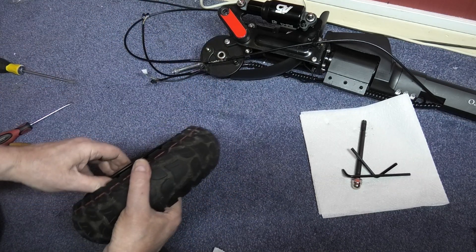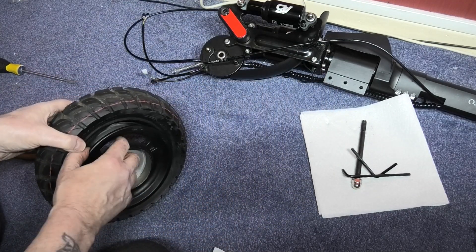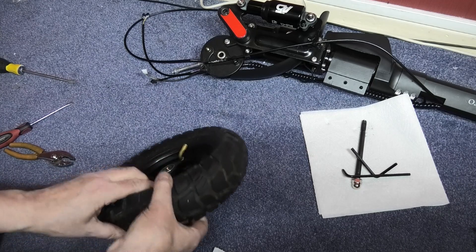Well, you're supposed to go the other way because you can't get the tube out. It might come off by hand now as long as you don't trap the tube in.